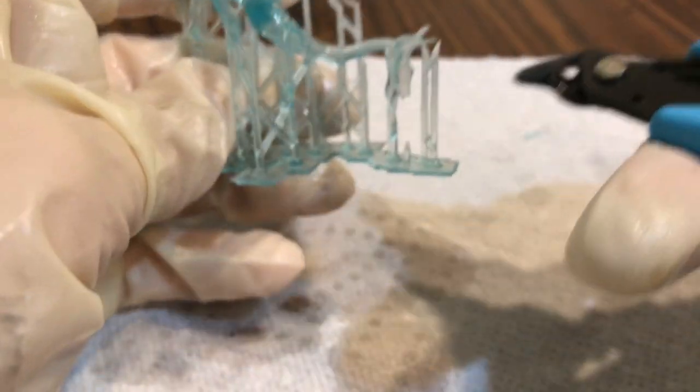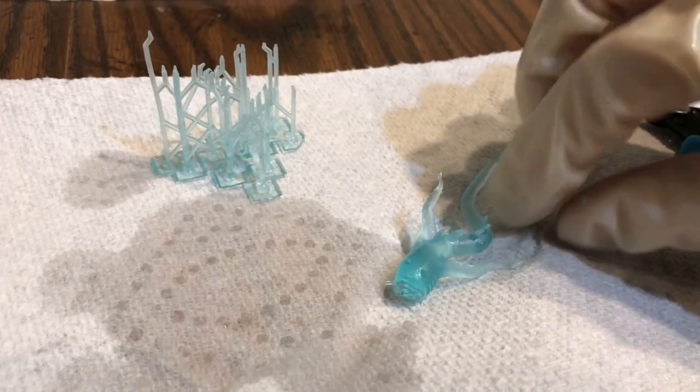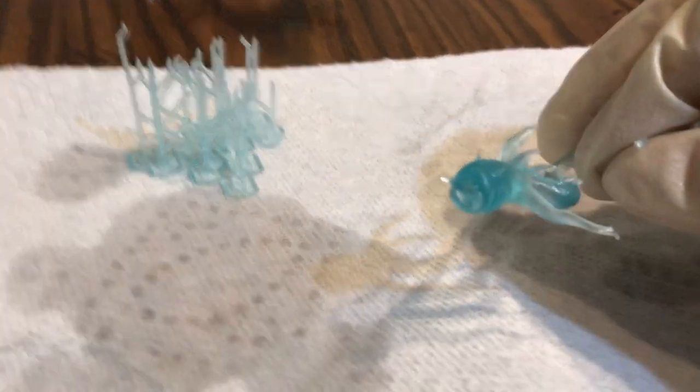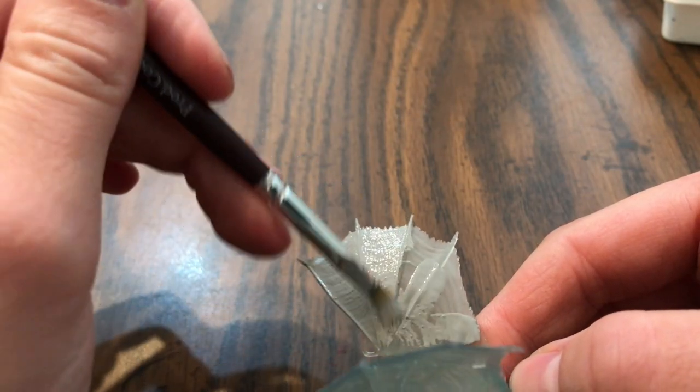I 3D printed these models and just cleaned them up using IPA and then set them outside to cure. After that I primed them with a basic brush-on primer and then painted them up.